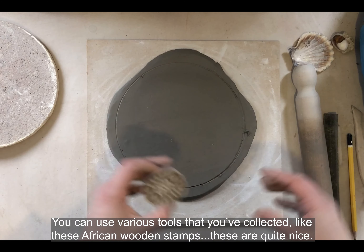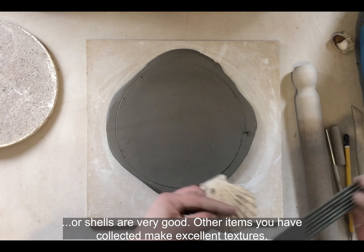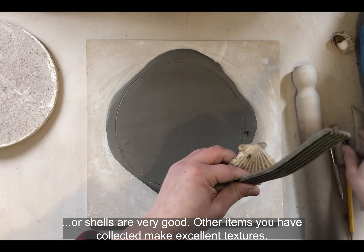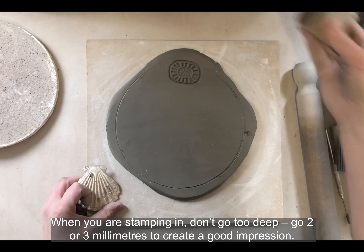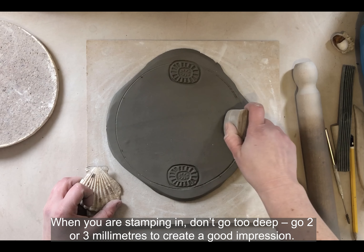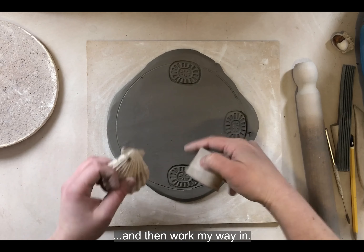You can use various tools you've collected, like stamps, African wooden stamps — these are quite nice — shells are very good, and pieces of other items you've collected make excellent texture. When you're stamping in, you want to make sure you don't go too deep — maybe two to three millimeters to create a good impression. I personally like to start from the outside, creating a border first, and then work my way in.